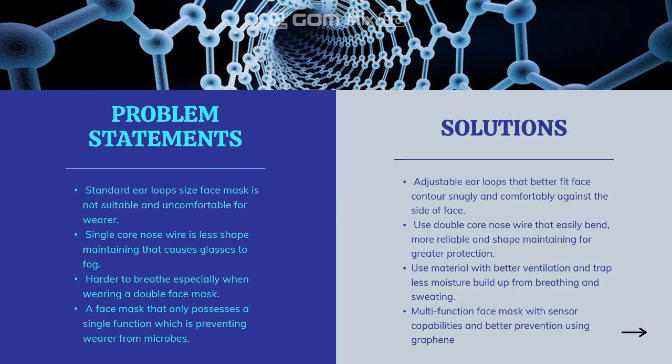There are a few problem statements and the solutions to overcome them. First, standard ear-loop face masks are not suitable and uncomfortable for the wearer. Second, single nose wire is less shape-maintaining and causes glasses to fog. Third, it is harder to breathe especially when wearing a double face mask. And last, a face mask that only possesses a single function, which is preventing the wearer from microbes.